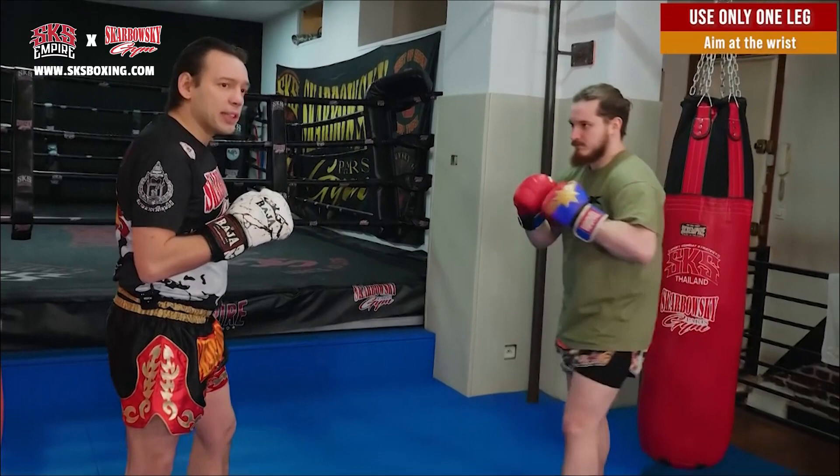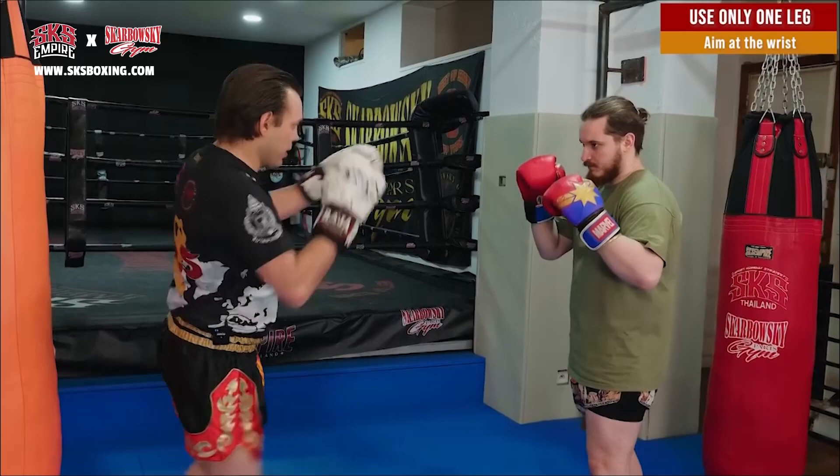But if I kick in the wrist — in the wrist — it will go back. It cannot punch back or kick back. Like this, bam.